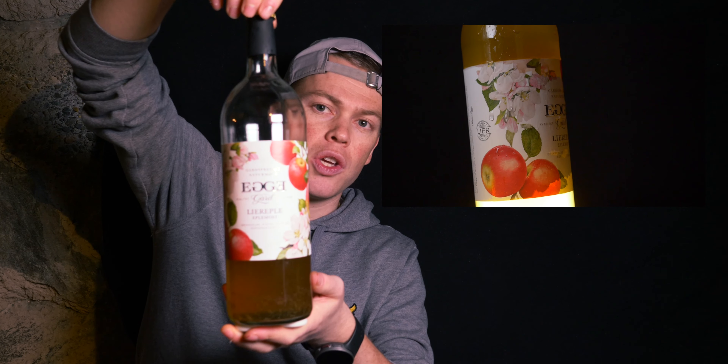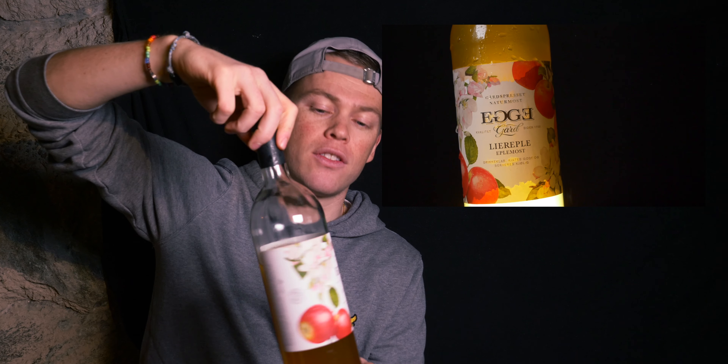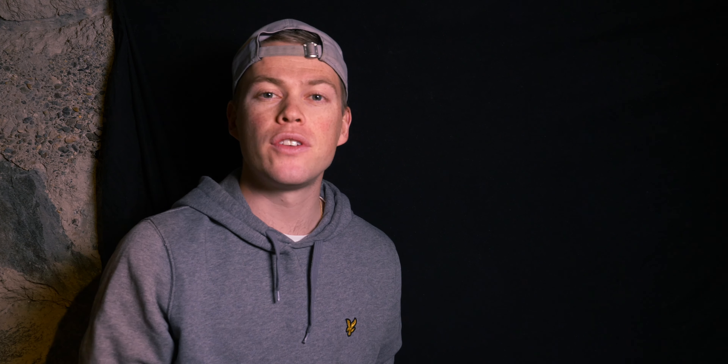The next shot was the spinning of the bottle. At first I didn't have anything to spin it on and didn't know how to do it, but then I remembered this spinner. I just put the bottle on top of it and spun it slowly. In the video I'm not shooting the whole bottle so I could keep my hand on top, and I thought it turned out pretty cool.